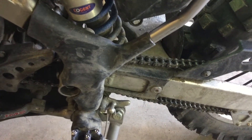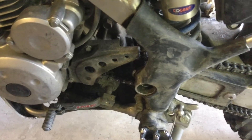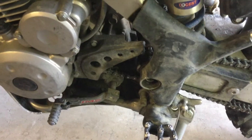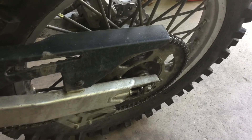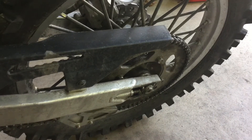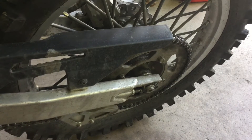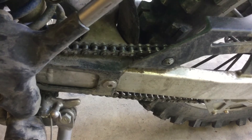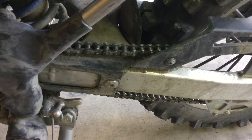Some KLX 140G specific info. The bike is geared 13/57 from the factory. Sunstar, Renthal, and I think JT have front sprockets, but no one has a 57-tooth rear sprocket. So I'm just going to replace both with OEM, which is fine — they're pretty inexpensive. The chain on here from factory is a 428 134-link DID non-O-ring rivet chain.